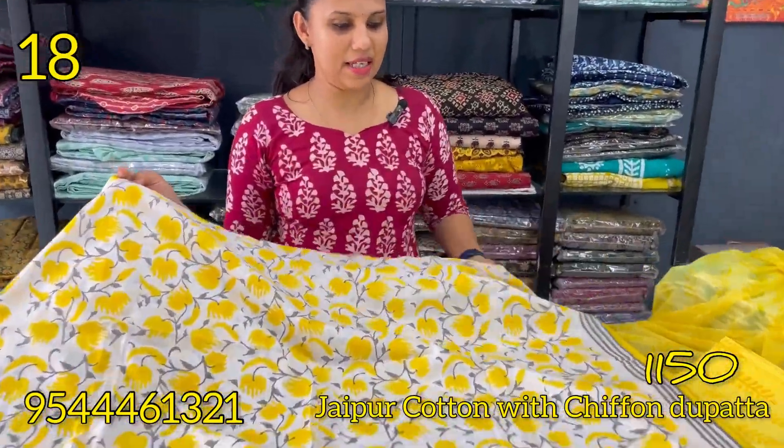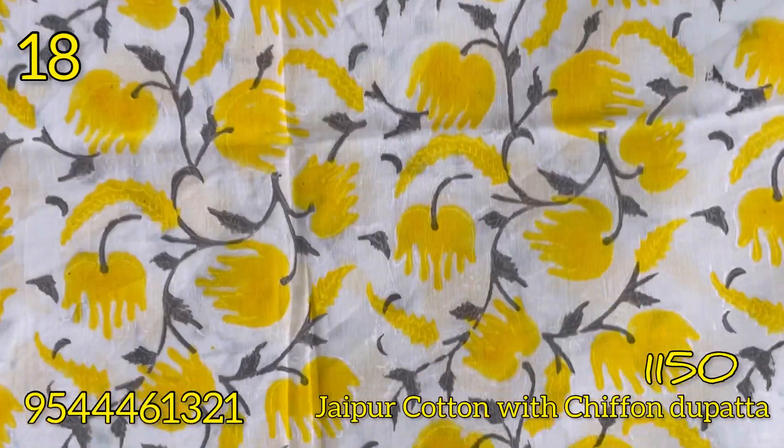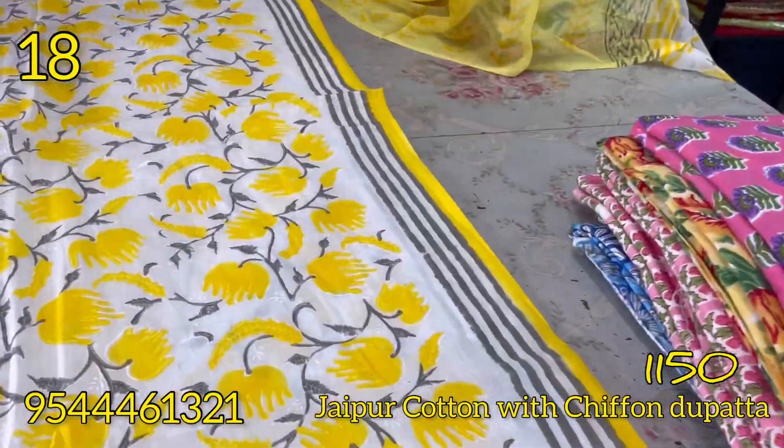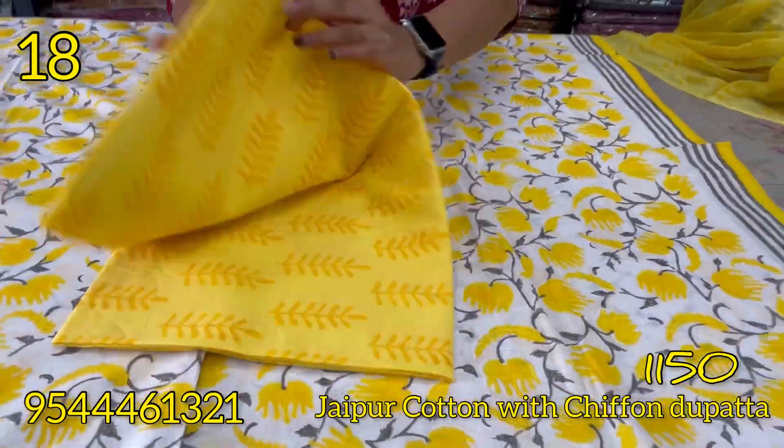The next shade is white and yellow combination. In between a grey shade is found on the top. The floral pattern on the bottom is in a yellow and orange shade.